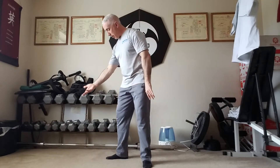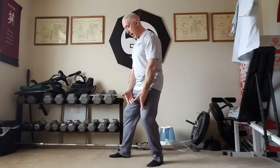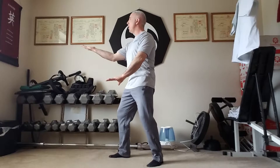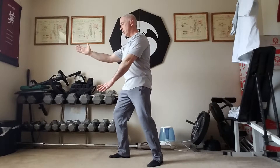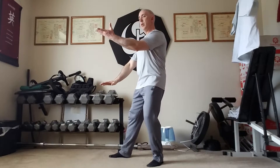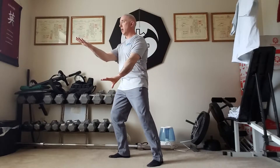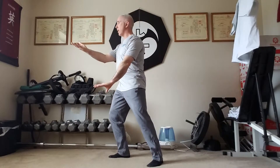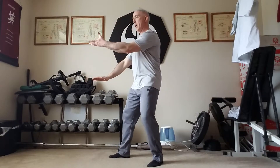Now let's do it to the side. I'm going to bring my right foot in front of left — the back foot is always angled, front foot is straight. Right palm up, left palm down, weight more on the right. Shift turn left, change the palms, shift turn right, change again. You're always moving towards that upper hand, the one that's palm up. Shift turn left, shift turn right, and shift turn left.